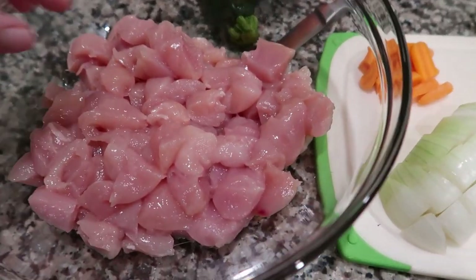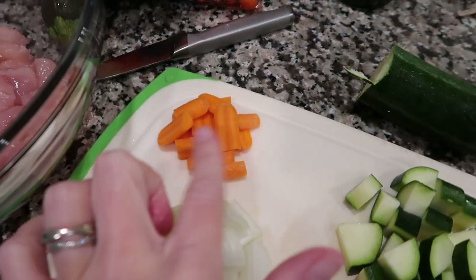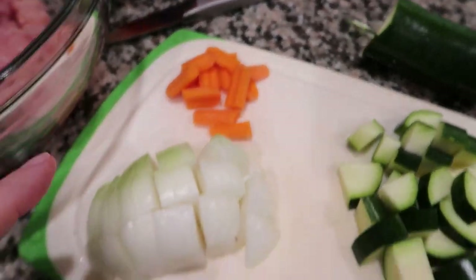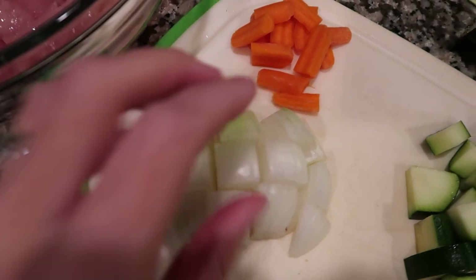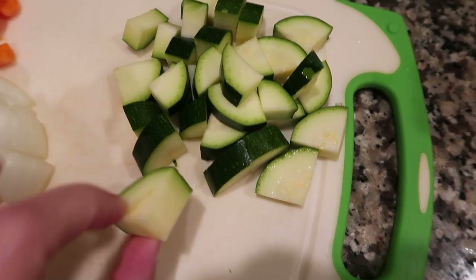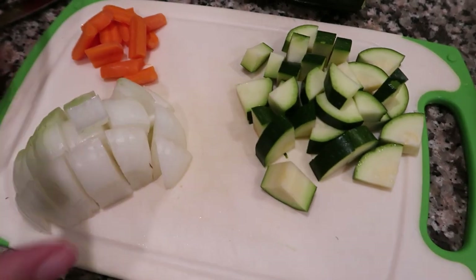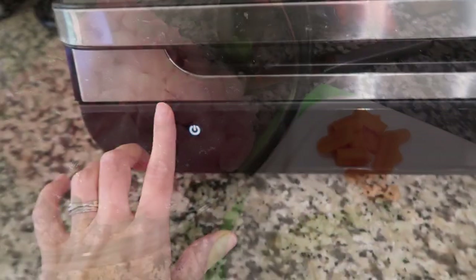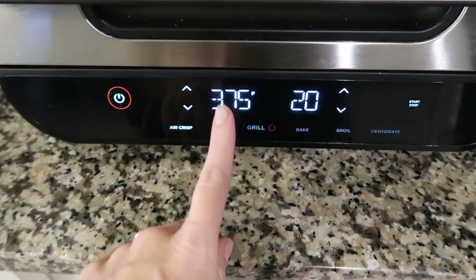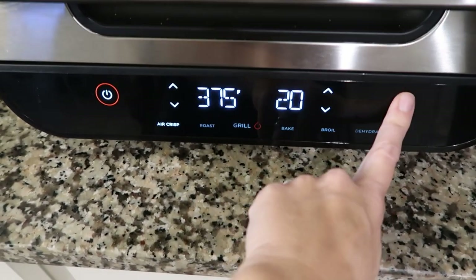I'll show you how I cut everything. The tenders I just cut into little chunks. The carrots I cut long ways and then quartered them because they take the longest to cook, so you want them pretty thin. The onion I just cut across and then into little cubes. Same thing with the zucchini — just little pieces. If your air fryer needs to preheat like mine does, the recipe says 380 so I'm going to go 375. It's 10 minutes on one side and 10 on the other, so I'll set it to 20 minutes and preheat.